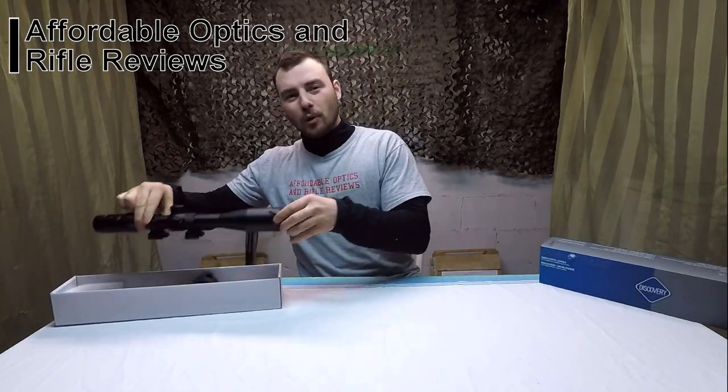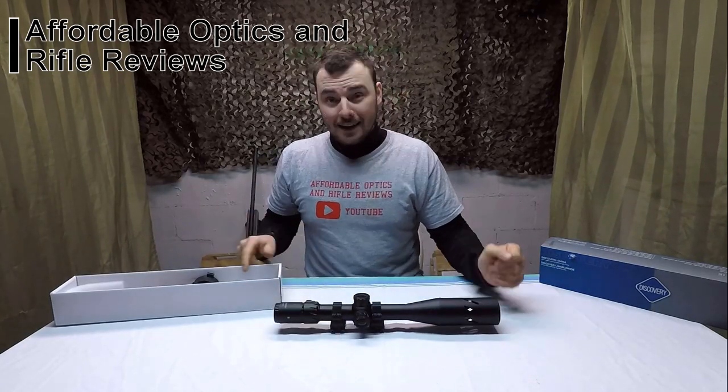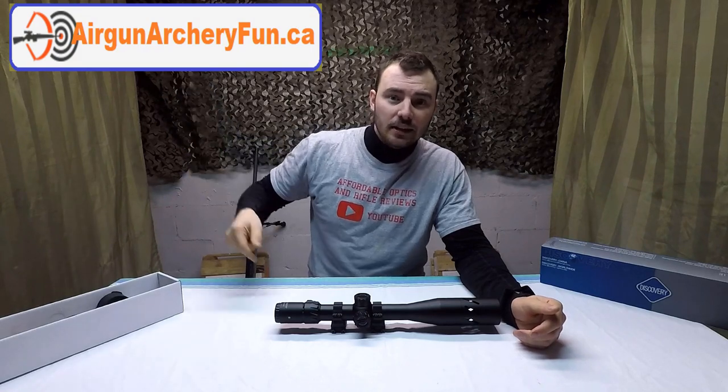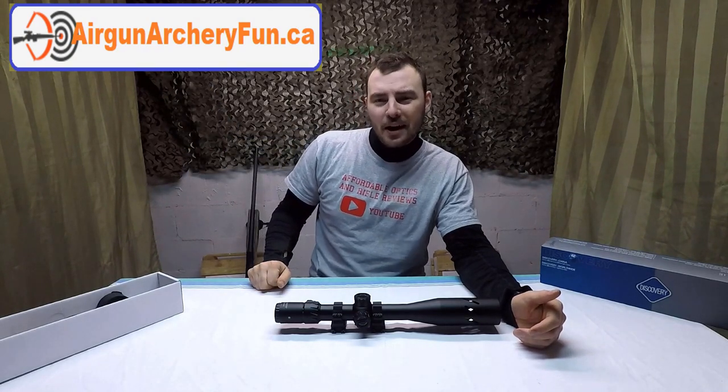Welcome back to Affordable Optics and Rifle Reviews. Today, we're going big budget. I'm bringing you guys the Discovery HD 4x24x50 First Focal Plane Rifle Scope. I picked this one up on airgunarcheryfund.ca — you'll see the link in the description below. I picked it up for $350 US.